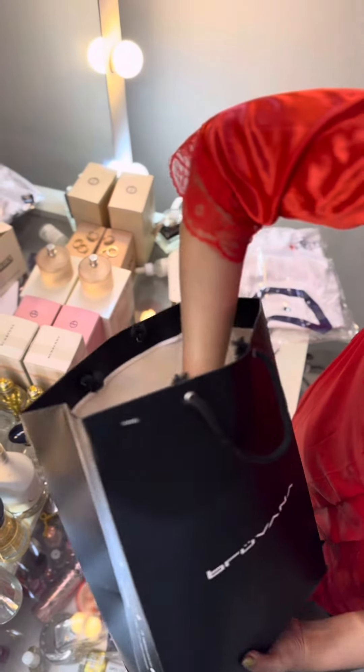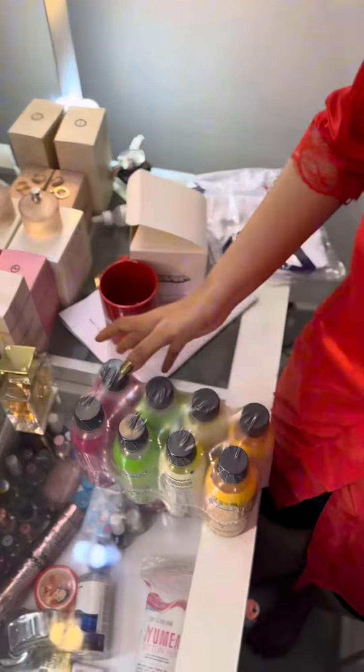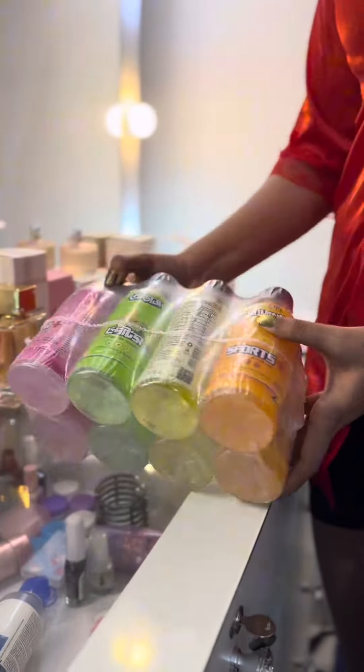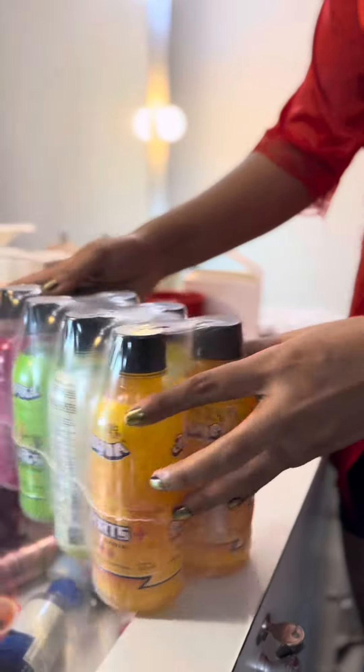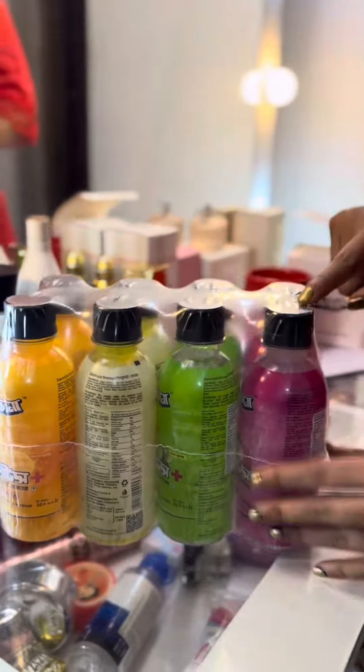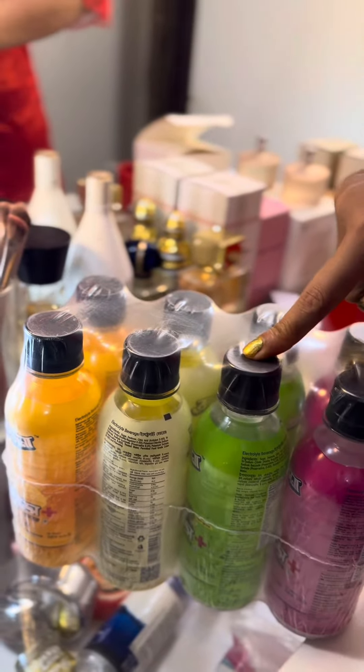And finally, there are four flavors of Acta Drinks. Here, you can see the flavors of all the drinks. It's good packaging. There is litchi, lemon, pineapple, and mango. It's a good flavor.